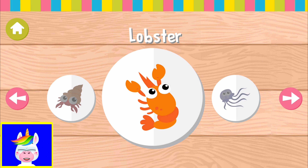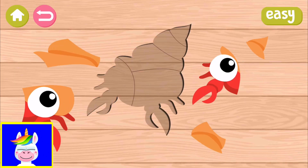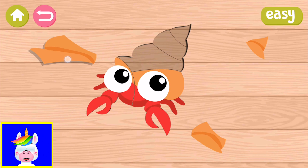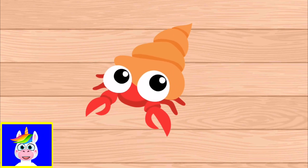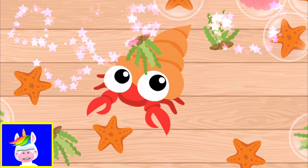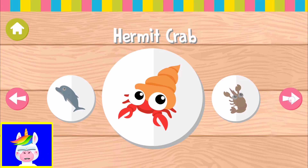Crab, eel, jellyfish, lobster, hermit, dolphin, coral — so we did the dolphin. Let's do the hermit crab. These are really cute animals, the hermit crabs. If you haven't seen a hermit crab, after watching this video have a look at our channel to see the animal videos. Let's see what we have next — lobster.